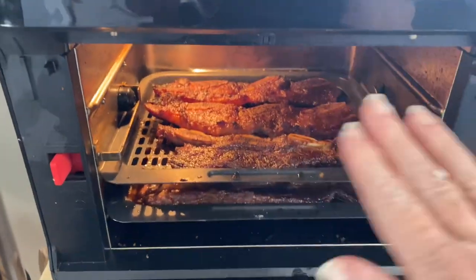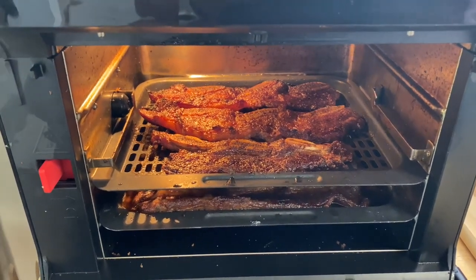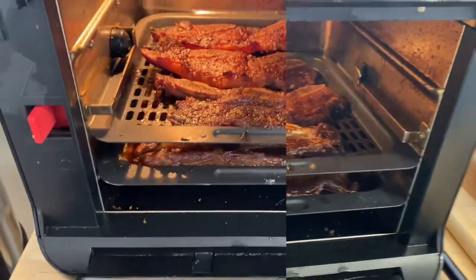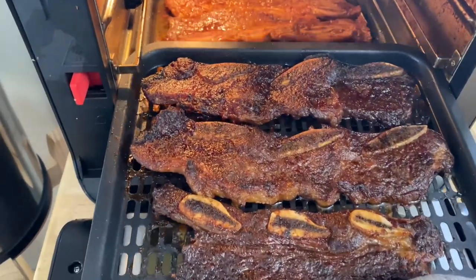I took the top rack out first because they were closest to the heat — they got done first. I sampled them while the rest finished cooking and they came out amazing. Look at that, these came out so good. Over two and a half pounds of ribs in the package, and I thought I'd be able to put a couple aside for lunch the next day, but we ended up eating all of them for dinner. They were so delicious.